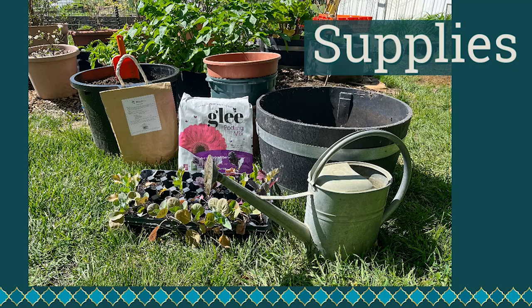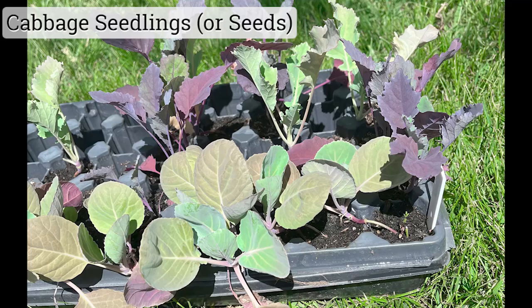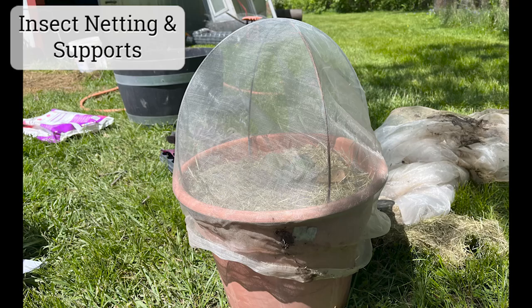Our supplies are pretty basic. We're going to need a container, cabbage seedlings, potting medium, fertilizer or food, water, and optional hoops and insect netting.